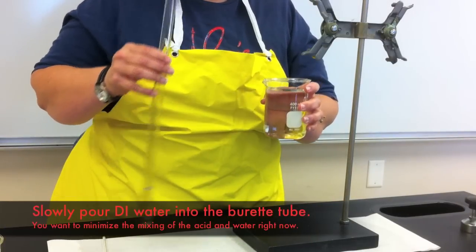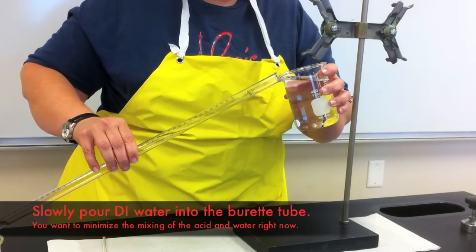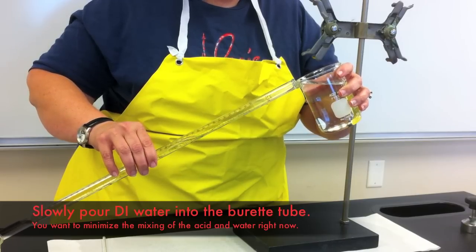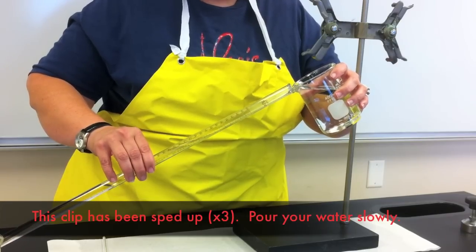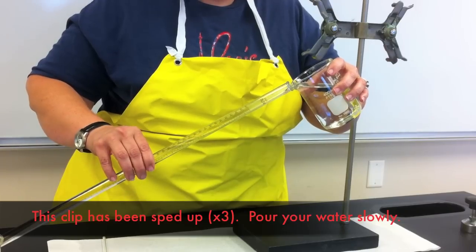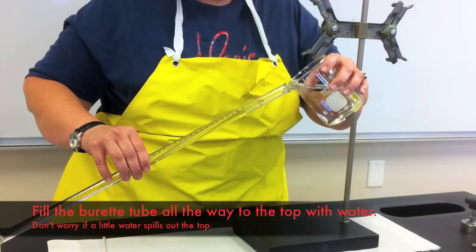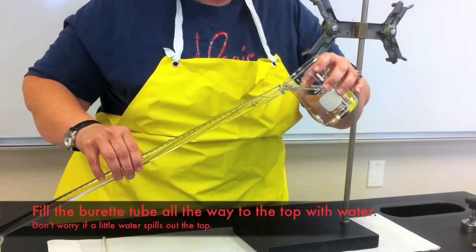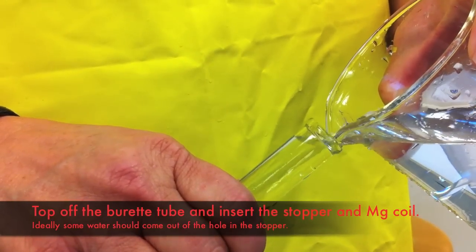With the hydrochloric acid in the burette, you will need to fill the remaining volume of the burette tube with distilled water. Do this very slowly. You do not want to disrupt and mix the hydrochloric acid solution at the bottom of the burette, so pour gently and slowly to fill the burette to the top with distilled water. Make sure that absolutely no air is present in the burette, so fill it all the way to the top, even such that it is overflowing.